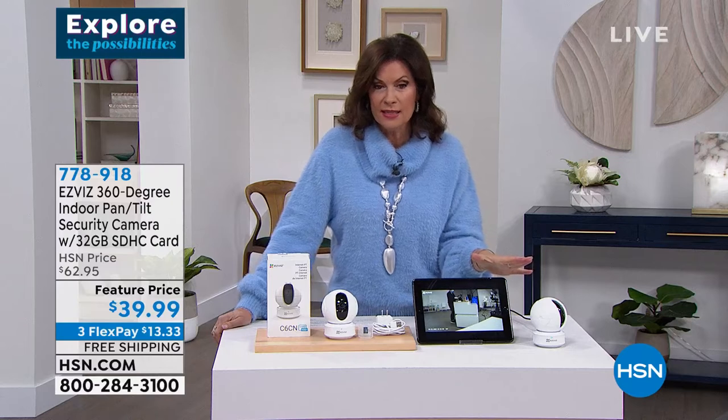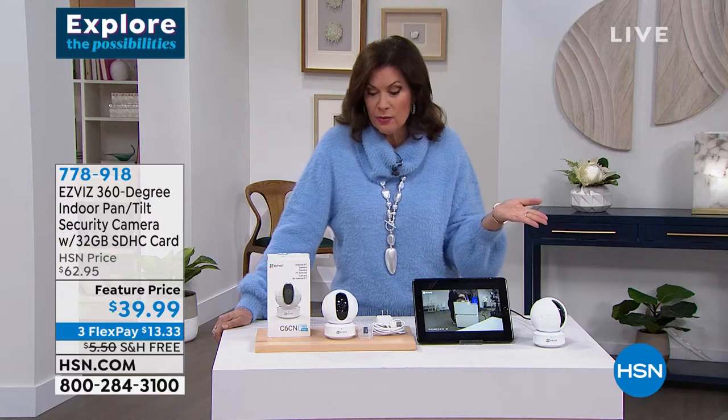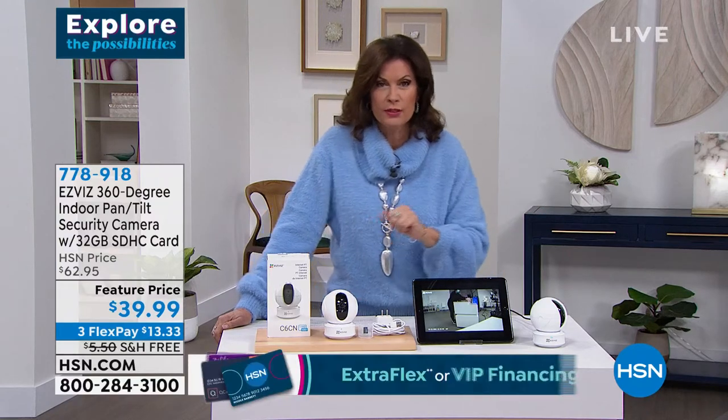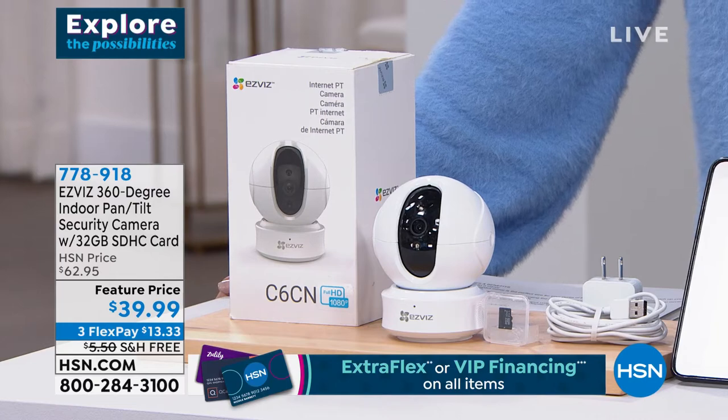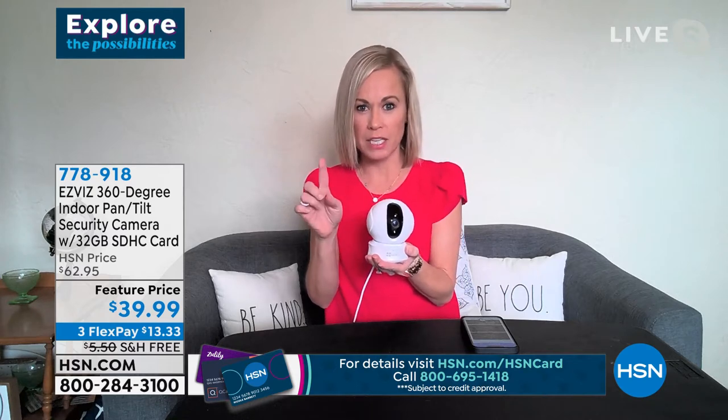The app makes it so simple and easy to use. Free shipping, three flex payments at $13.33, and super simple to set up — get it out of the box, download the app in 30 seconds, and pair them together. The directions are easy and customer support is wonderful if you need it. Night vision turns on automatically — no need to do anything — and it's really bright, beautiful night vision.